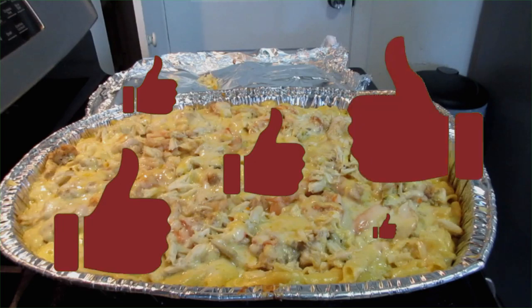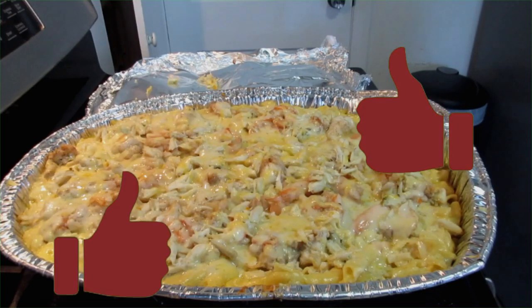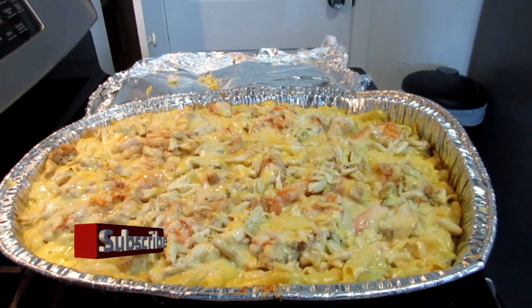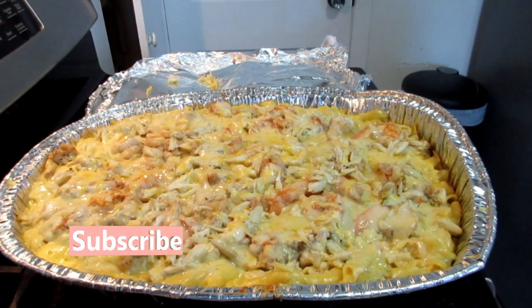Don't forget to like, comment, and subscribe down below if you want to see more of these wonderful meal ideas. I got this meal idea from Cooking with Carolyn. Thank you so much and I will see you in the next video.